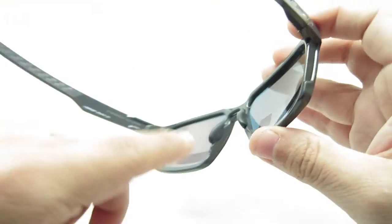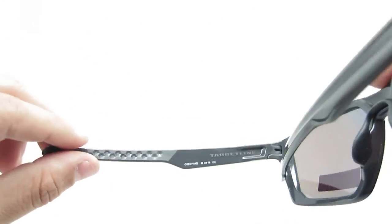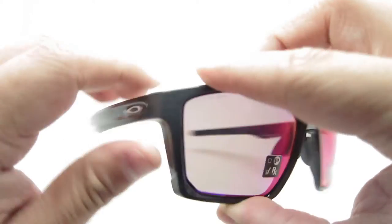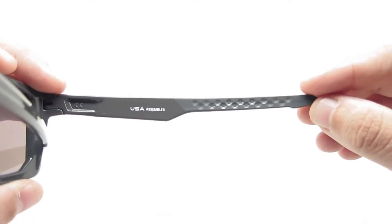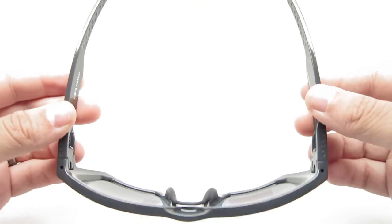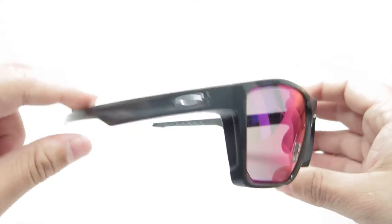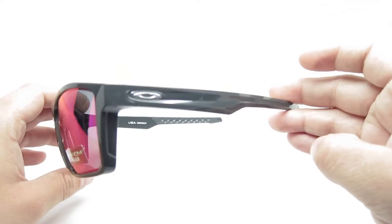It has black rubber temples, black rubber nose pads. Featuring silver emblems on the right side.